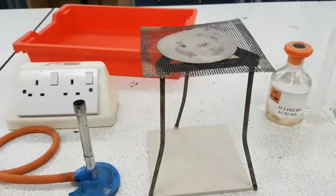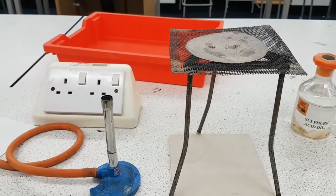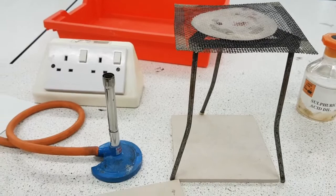In the words of the Russian hacker, welcome to my laboratory where safety is number one priority. The whole point of this practical is we are going to make a salt from an insoluble compound called copper 2 oxide.